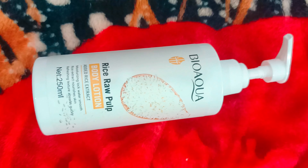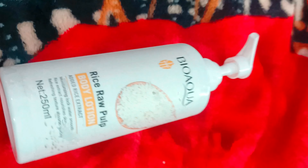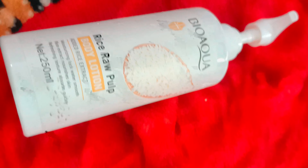In the next video we will be back with the review of other products of BioAqua. Hope you liked this video. Don't forget to subscribe to Sam Khan Vlogs, like, share, and see you in the next video — take care, Allah Hafiz, goodbye.